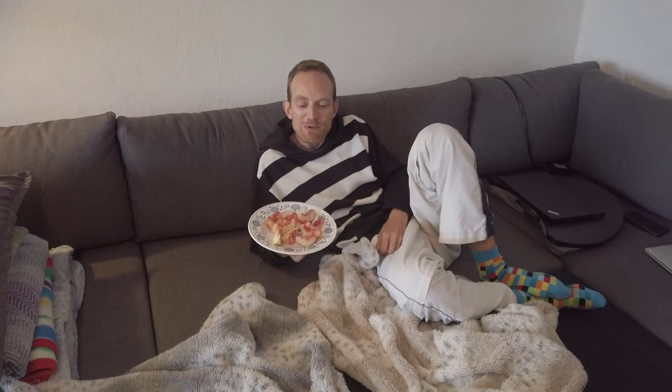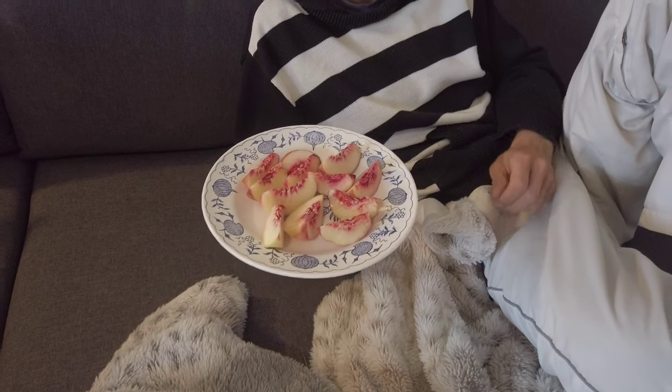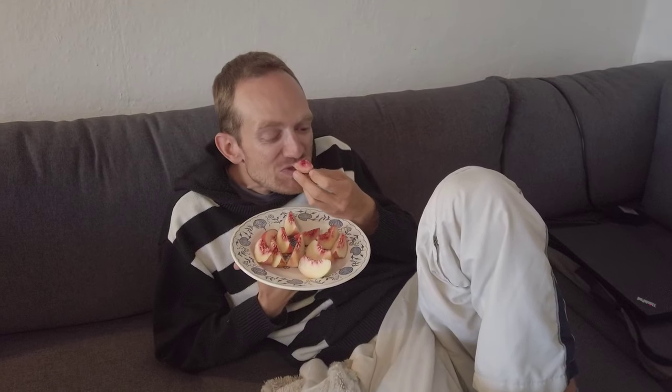Here are the peaches and they look perfect. Show us your reaction to our peaches. So juicy and sweet — they are definitely ripe, very delicious. Yay! Oh my god, I am so excited when I think of our peaches — it's amazing.